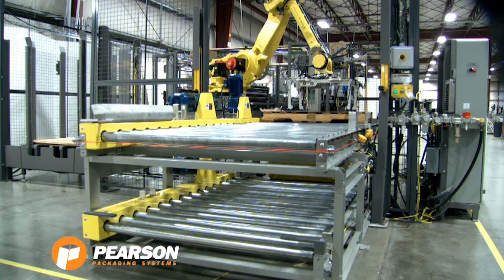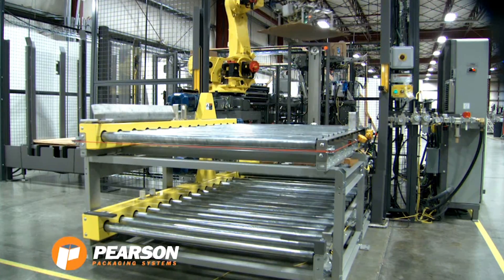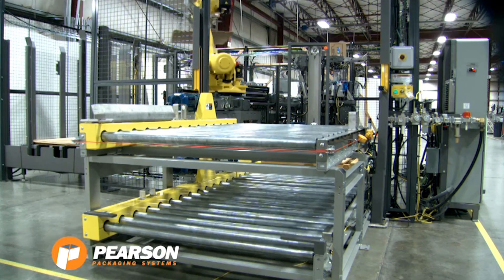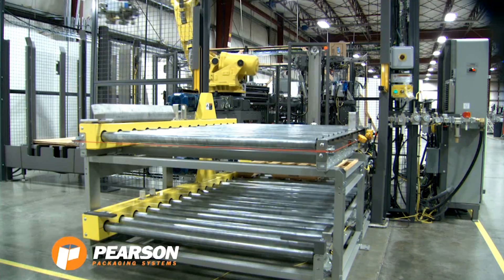Once the layer is complete and the layer sheets have all been removed from the empty pallet, the pallet is lowered and conveyed out of the system on the lower conveyor of the over-under pallet conveyor.